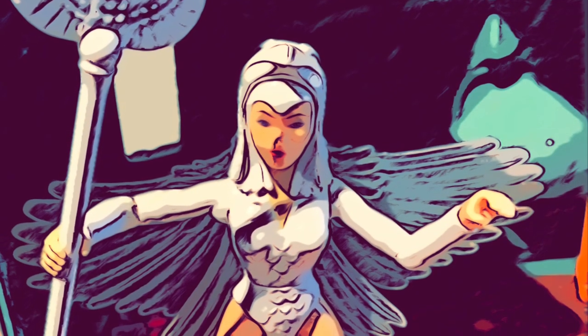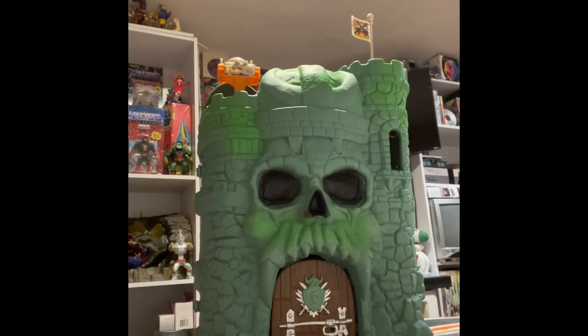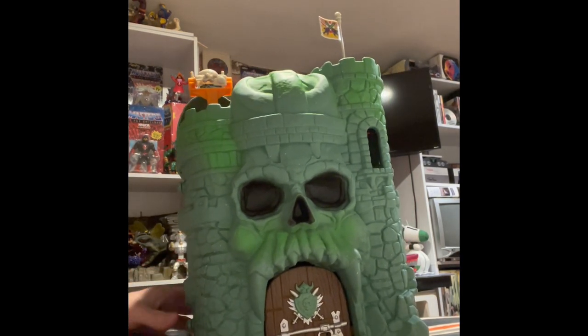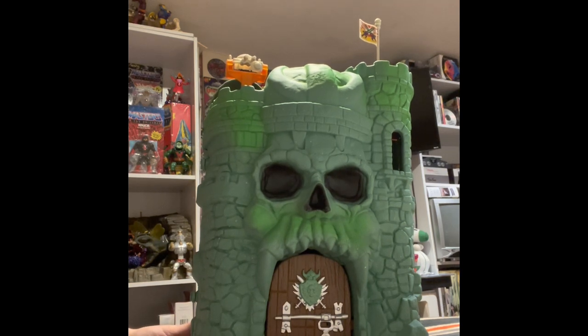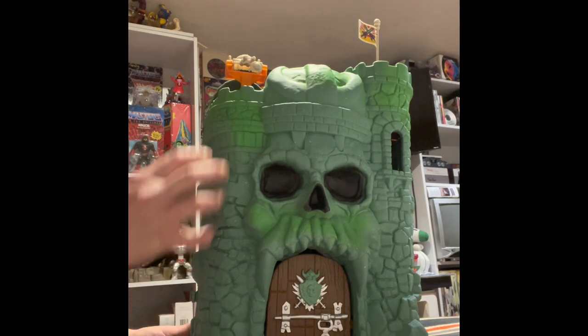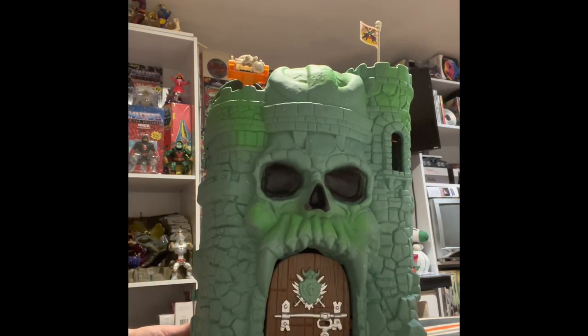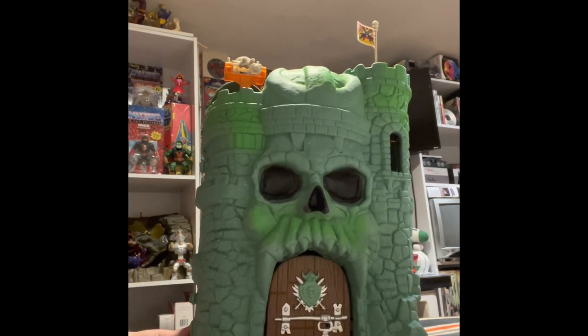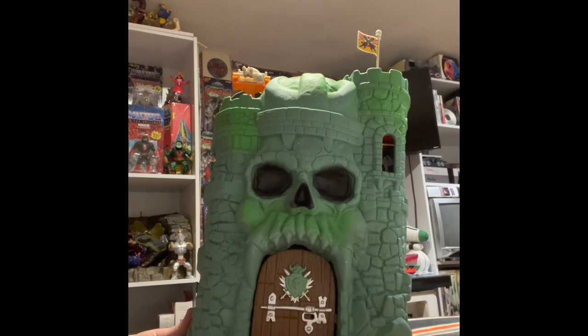Hey guys, welcome to Toys of a Time Gone By. Here's a review of the new Origins Castle Grayskull. Hello friends, I'm your host Mark, and today I'm going to go a little in-depth about this brand new Castle Grayskull that I received today. I did a video earlier about the unboxing, but I didn't really go in-depth about the way the castle looks. I wanted to be a little more descriptive and compare it to the original Castle Grayskull.